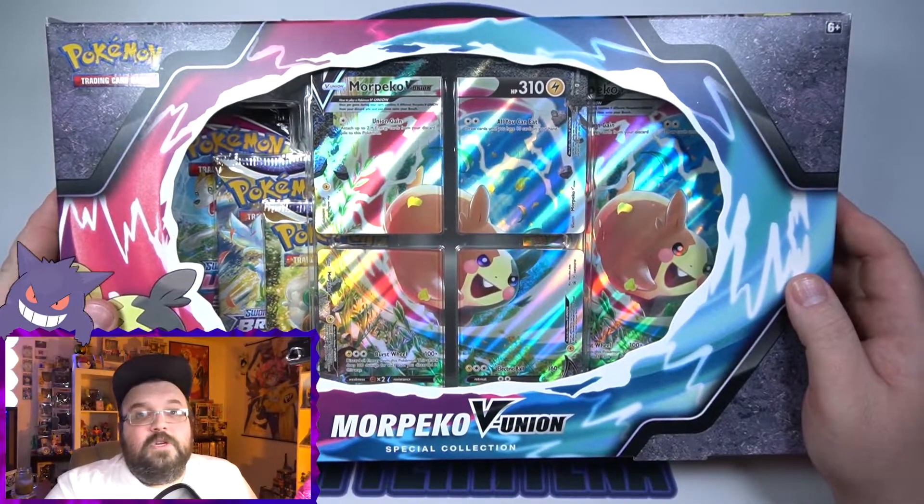Even as of today they still have a ton of the Lucario boxes and all that. Things around me may be getting a little bit better, and hopefully staying that way. Fingers crossed. But either way, today we are going to open up the Morpeco box, so let's go ahead and do just that.